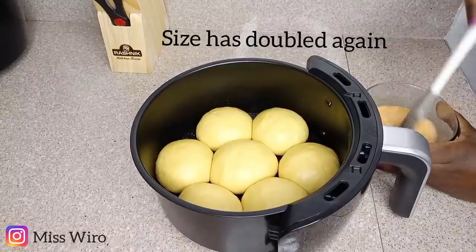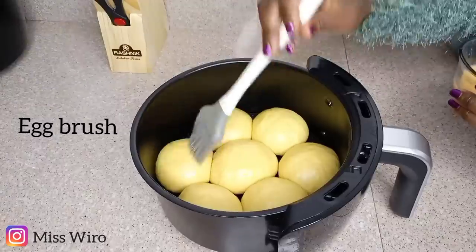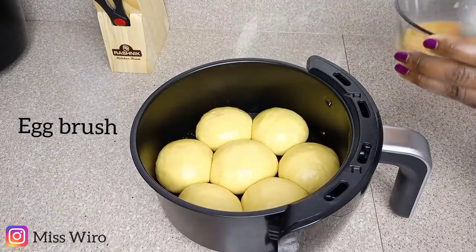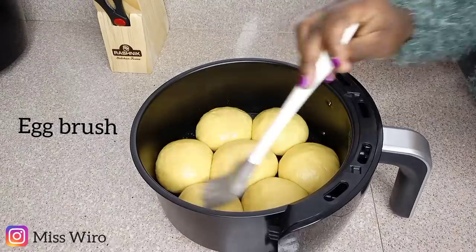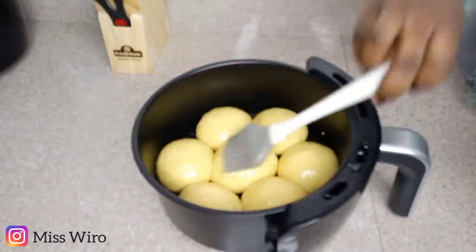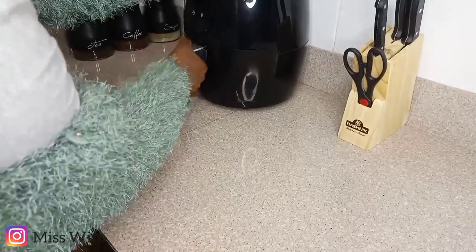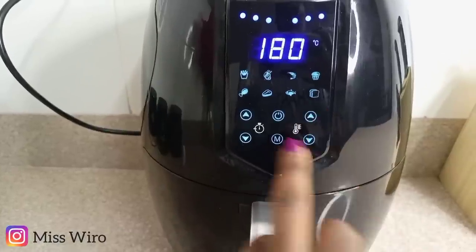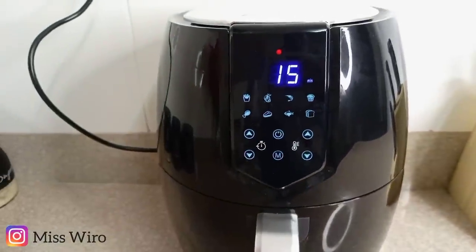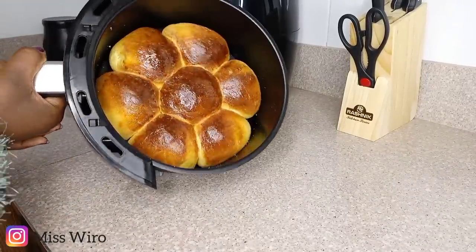Our dough is ready for baking, but there's one step left: I'm going to brush it with some egg, and this will give it a shiny look — you'll see that when it's ready. This is another win!